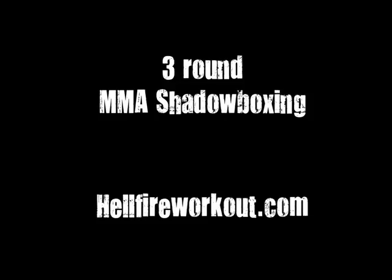Jab, lead uppercut. Cross, lead kick. Jab, lead uppercut. Cross, lead kick. Shoot. Cross, lead uppercut, rear kick.